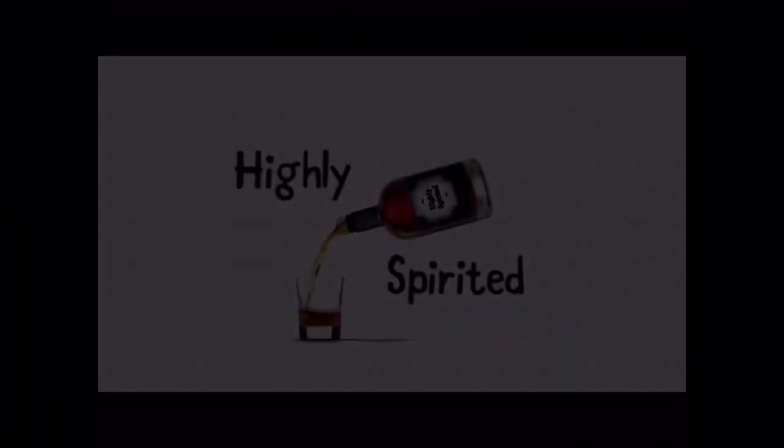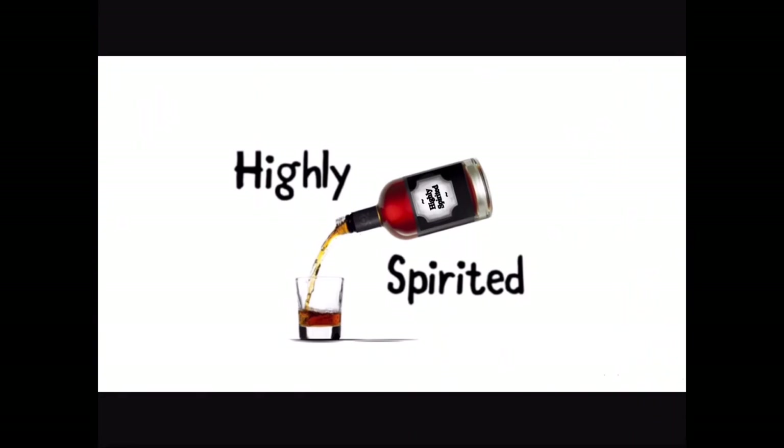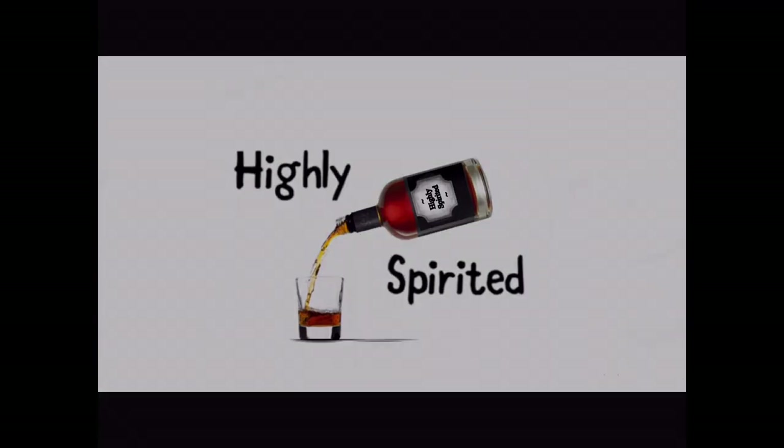On that bombshell, thanks ever so much for watching, and until next time make sure you keep on shining. A big thank you also goes out to Captain Turbo Yeast — thanks for that buddy, I'm sure I'll be seeing you again sometime soon. Cheers!